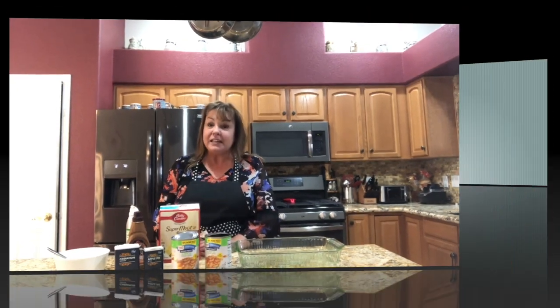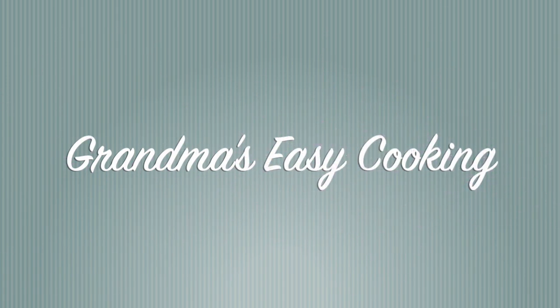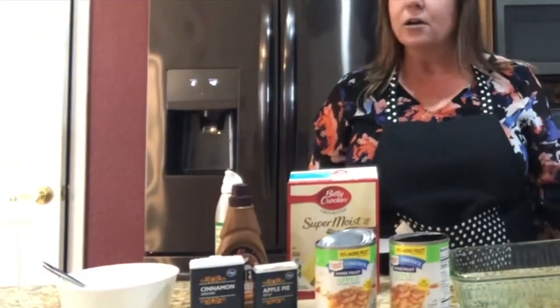Hi and welcome back to today's edition of Grandma's Easy Cooking! Today we are going to do a really simple yet amazingly tasting apple dump cake. We only need a few ingredients and I've actually added a couple of extras that you really don't need but it's up to you. The really neat thing about this is you can make it with any fruit that you want — it comes out like a cobbler. You can mix fruits, you can add nuts, coconut.